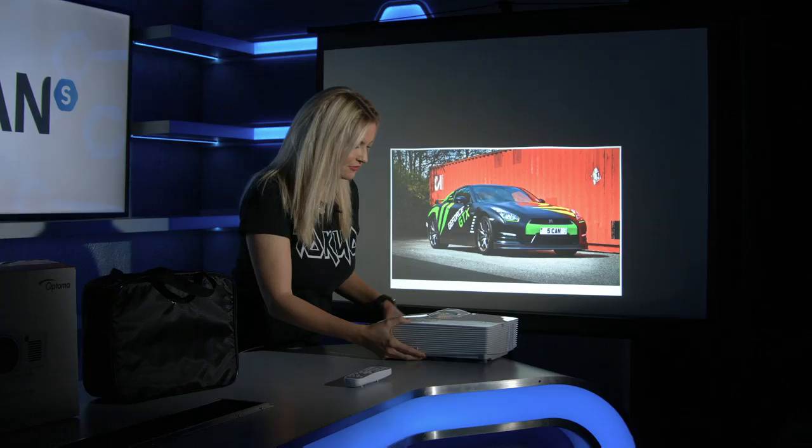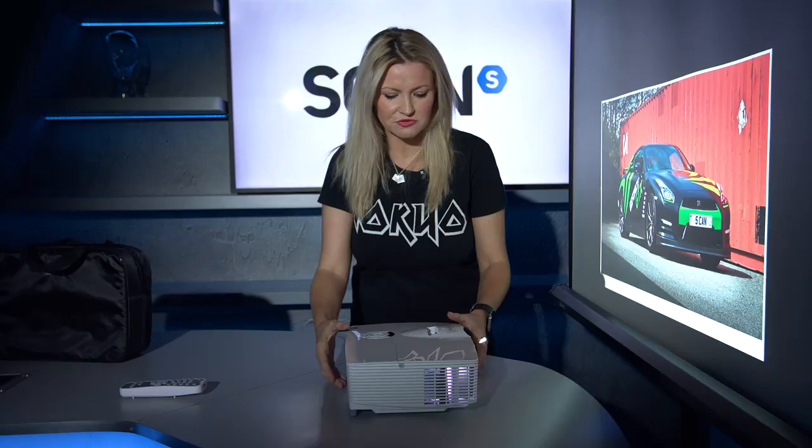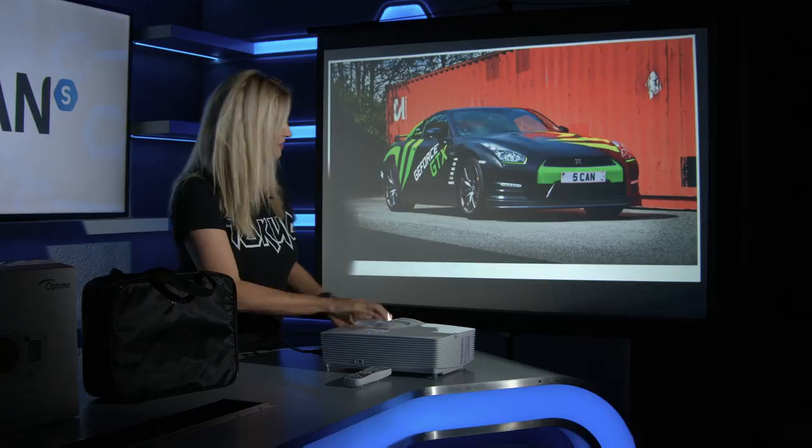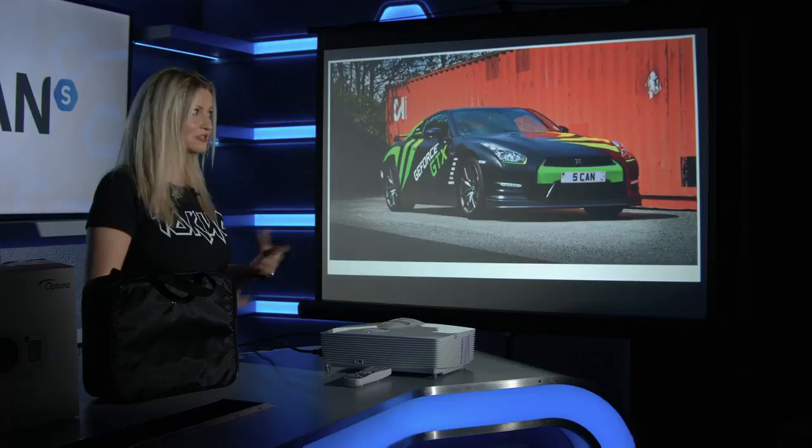If we carefully lift the projector back to fill the screen — this is a 55 inch screen — look how close the projector still is. We're looking at getting a 100 inch picture from around a meter away, so this is perfect for putting on a coffee table. Going back to it being really portable, this is great for occasional use or taking around to your friend's house where you can set it up really easily and you're ready to go.